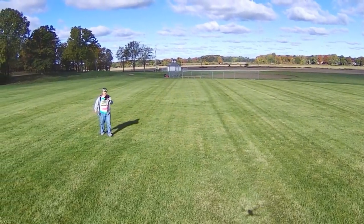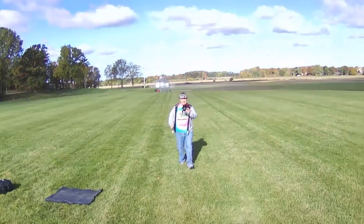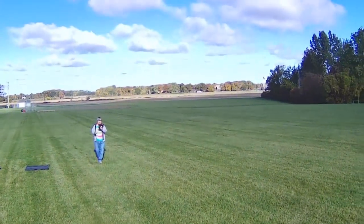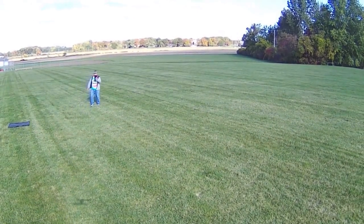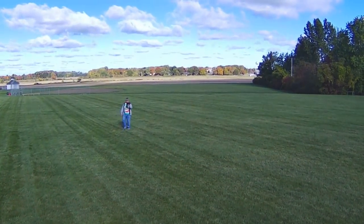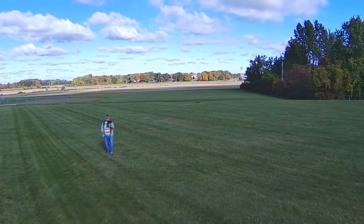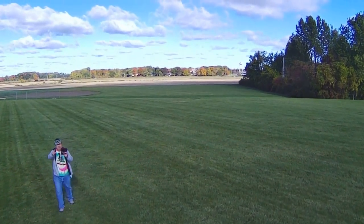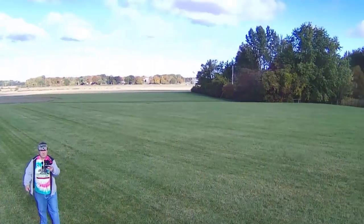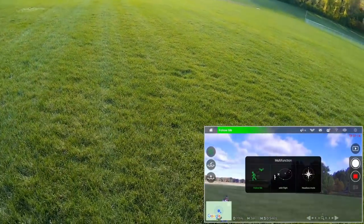Let's go toward it — running toward it, it bounces a bit. How about running away from it? It's smoother going away, but going toward it bounces a bit as you can see. So follow me has some limitations. Coming out of follow me.